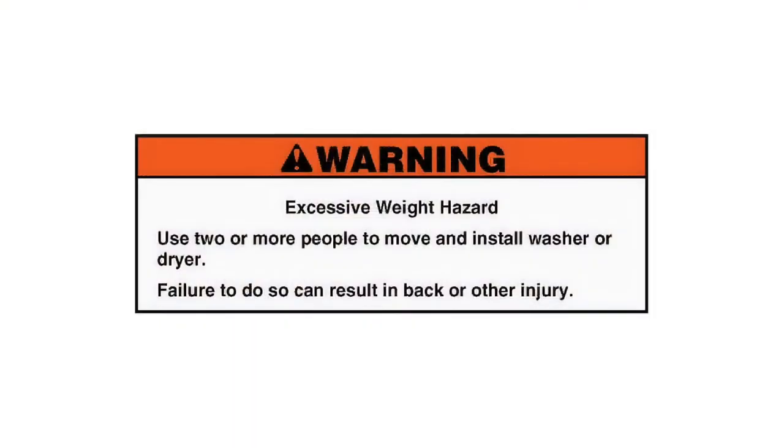Warning: this is an excessive weight hazard. Use two or more people to move and install your washer or dryer. Failure to do so can result in back or other injuries.